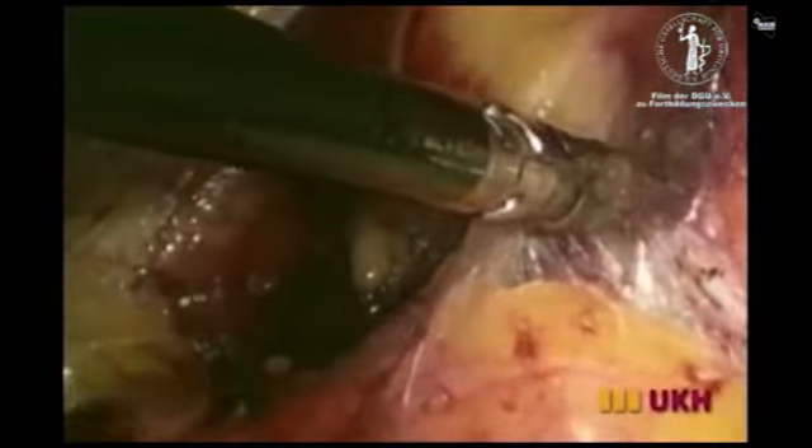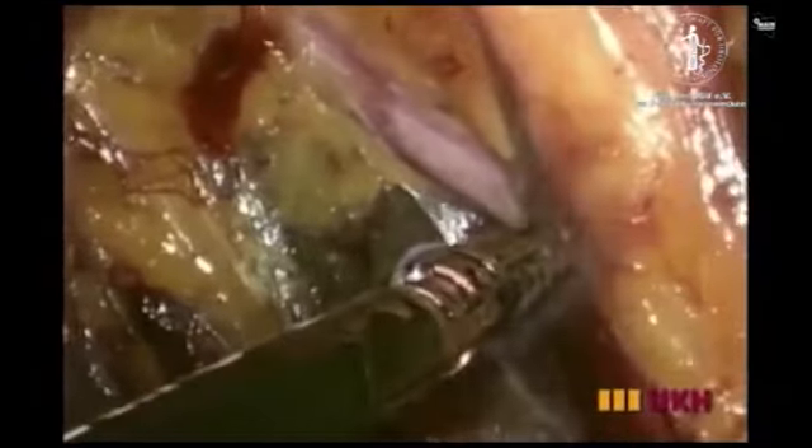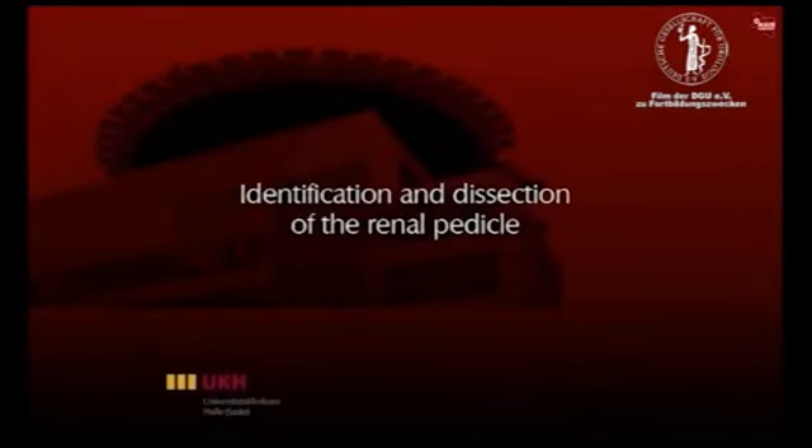During a laparoscopic single-site radical nephrectomy, the sequence of steps is comparable to the standard laparoscopic radical nephrectomy technique. The middle portion of the ureter is identified medially to the psoas muscle. While mobilizing the ureter, the small vessels are sealed by a ligature system. Gerota's fascia is now opened. Using a laparoscopic ligature system to reduce blood loss from the renal fat, the lower pole of the kidney is mobilized.